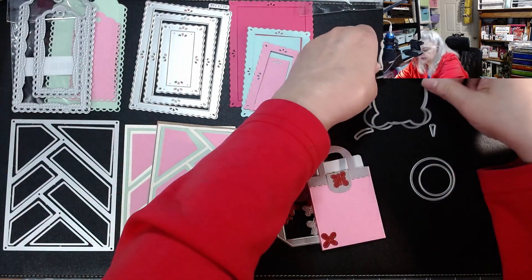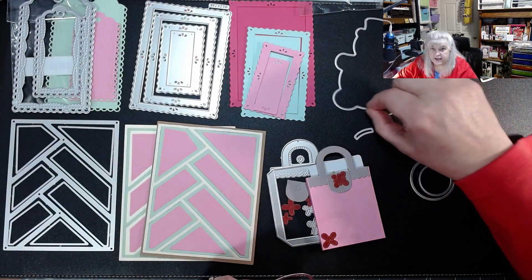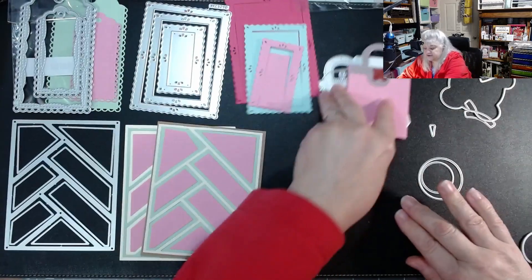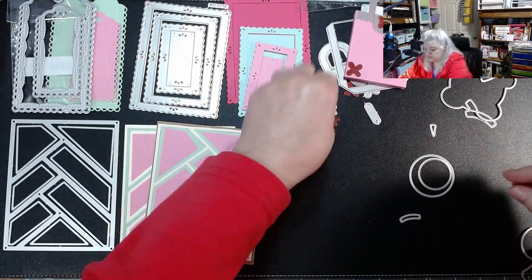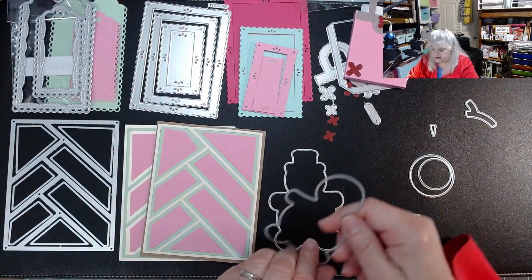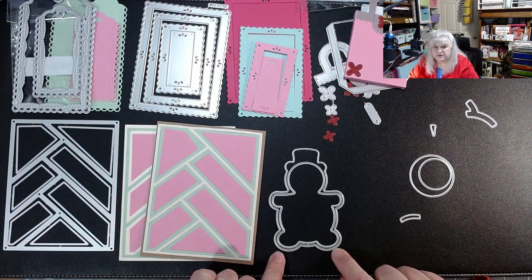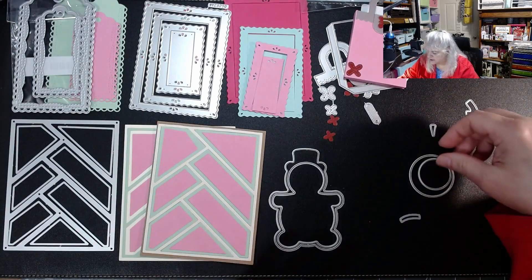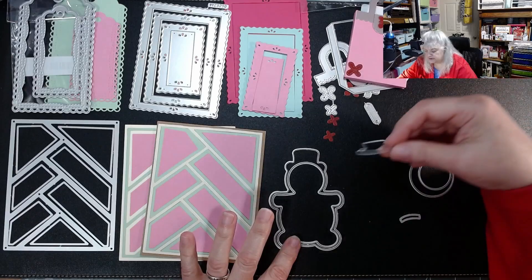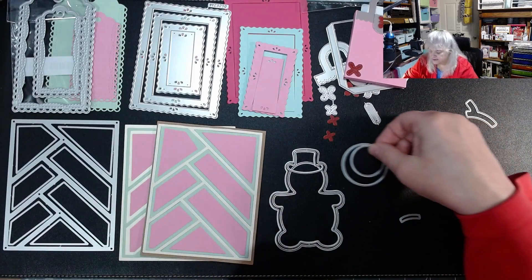Here are the two pieces — the shadow piece, which is the whole outer silhouette, and then the real snowman that goes inside it. Excuse my voice — I just got it back from being really sick. You can make a little frame out of that, but it comes out wonky, so I didn't do that. This die can cut felt, but I had to help it with scissors. It cuts paper really well.